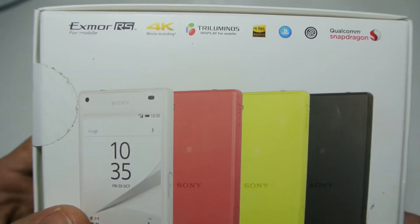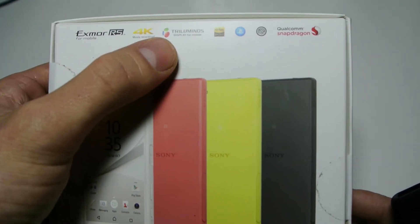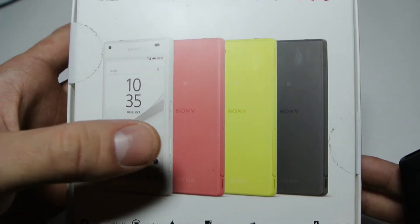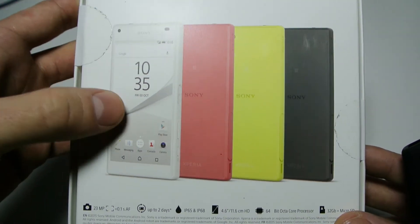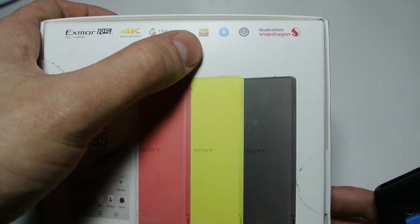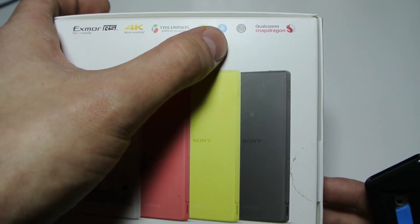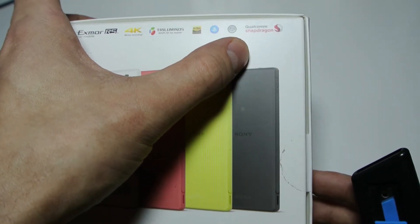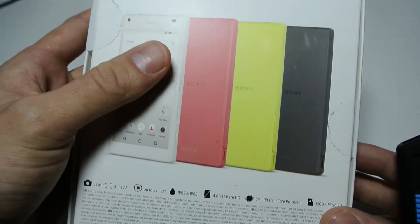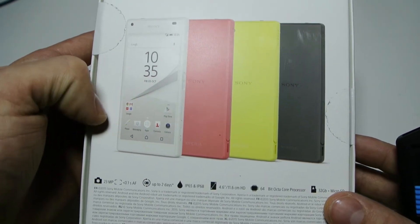On the back of the box we've got some specs: XArmor RS, 4K movie recording, the Triluminos display. This is a 720p display, which might seem like not many pixels these days, but on a 4.7 inch screen with Sony's screen quality it's perfect. They've got high-res audio with noise cancelling, it's all hooked up to PlayStation, and there's a Qualcomm Snapdragon — I think it's the 810.